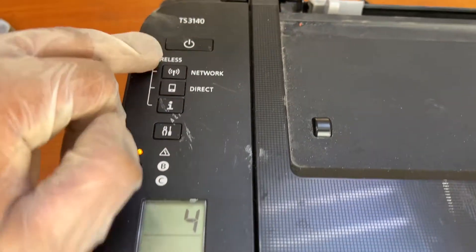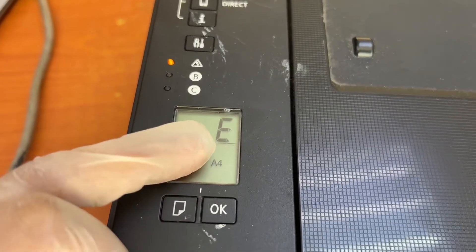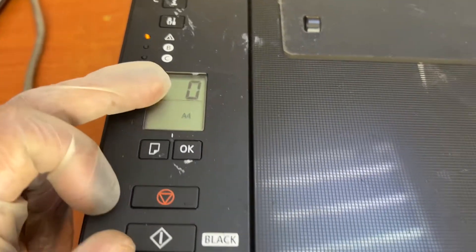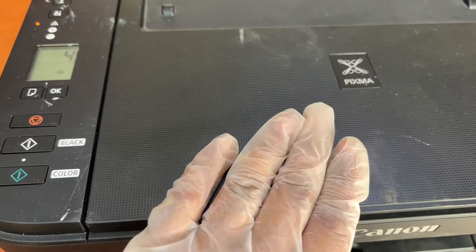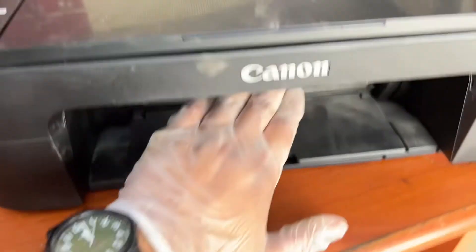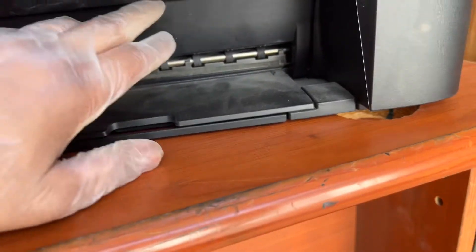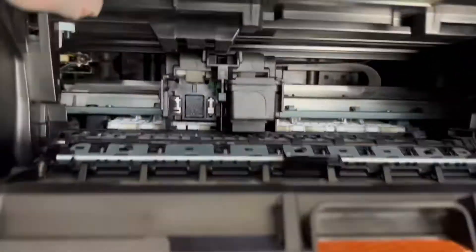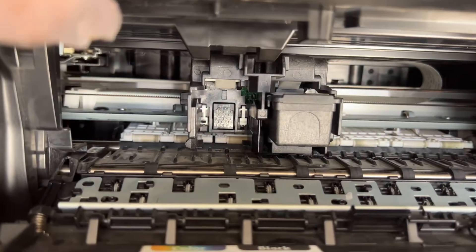If your Canon printer model number TS3140 is showing the message E04 error on the screen, this E04 error indicates that the printer's ink cartridges are not all working. One of the cartridges is missing or damaged. If you open the front cover, you can see that the color cartridge is not available inside.